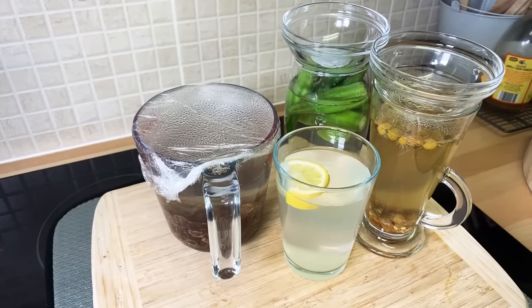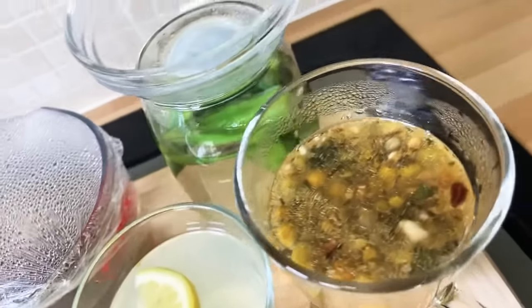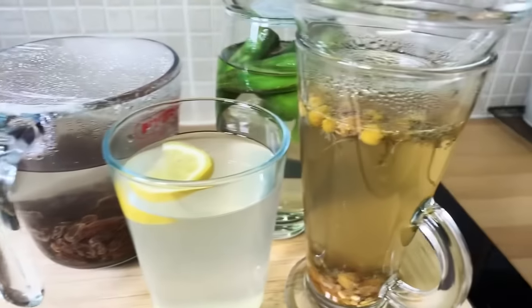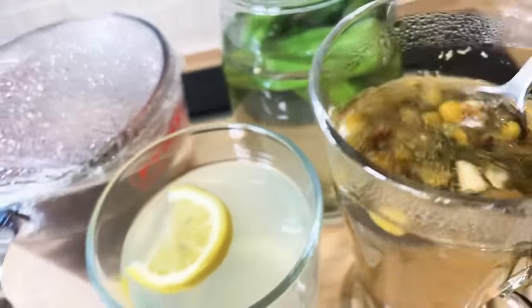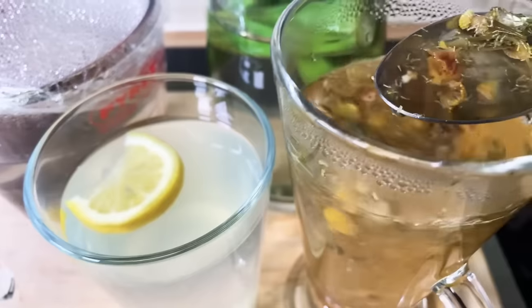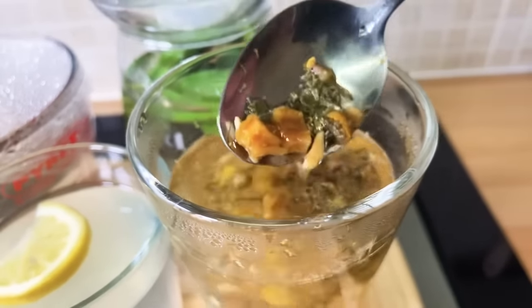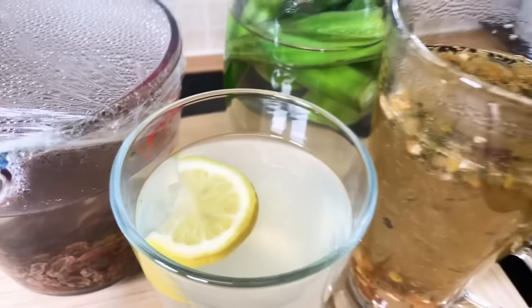Thank you so much for watching — stay tuned in and I will see you tomorrow with another video. This was for members — join my membership and support Chef Ricardo, as sometimes I do videos for members only. Here it is: okra water, raisin water — it's beautiful. Once you strain this you can drink it — this is just so healthy. Look at the lemon floating in there. Big up yourself.